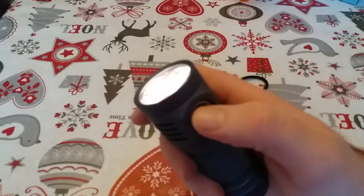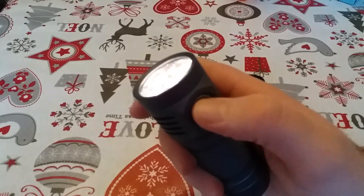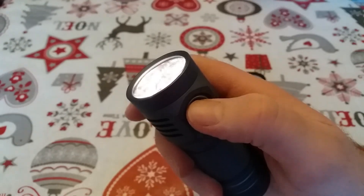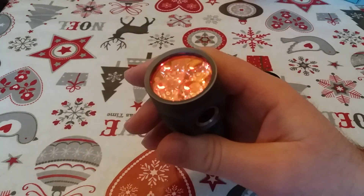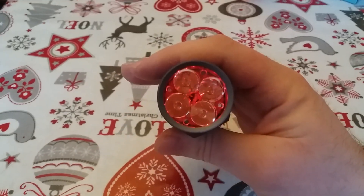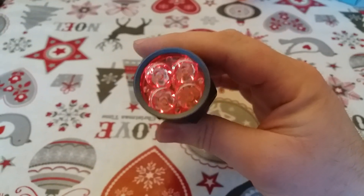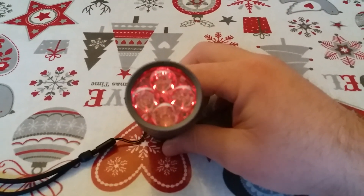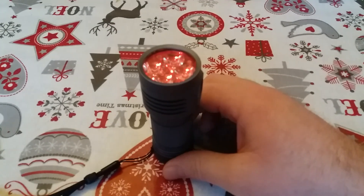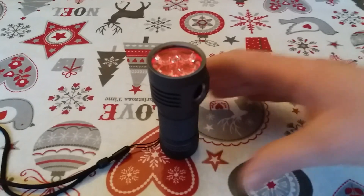It flashes twice, then: 1, 2, 3, 4, 5, 6, 7, 8, 9, 10, 11, 12, 13, 14, 15, 16, 17, 18, 19, 20, 21, 22 — I think that was about 30. Wait for it to stop and that's it. So if I counted correctly, I've now told the light it's sitting at 19 degrees Celsius and I've set the limit at 60 degrees Celsius. I hope you found that helpful, thank you.